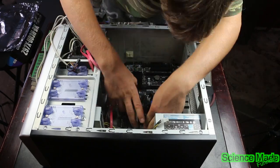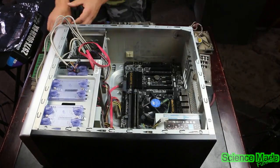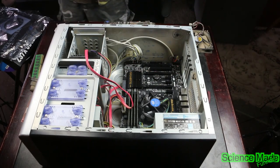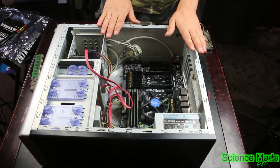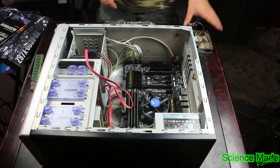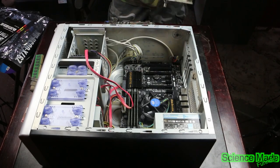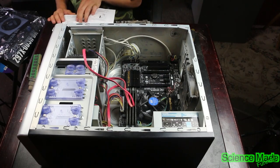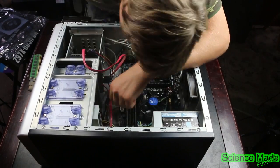Now that the motherboard is in, we're going to put the RAM in. RAM is installed. This manual helps you out for finding where wires go. I'm going to go ahead and mount the fan in here, then plug all the wires in. If you don't know where the wires go, you can look it up in the manual.